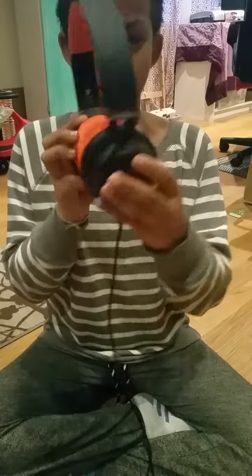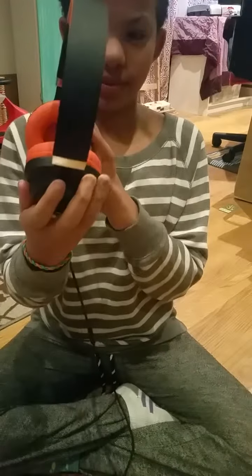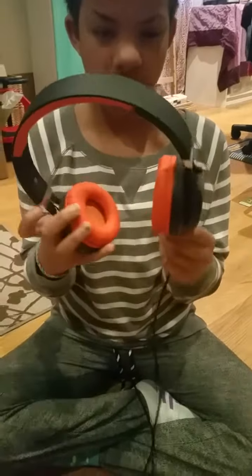Hi Sahara, how are you today? Good. So we are going to be reviewing some Bluetooth headphones, but they're also plug-ins as well. Okay, so go ahead and tell us a little bit about them.